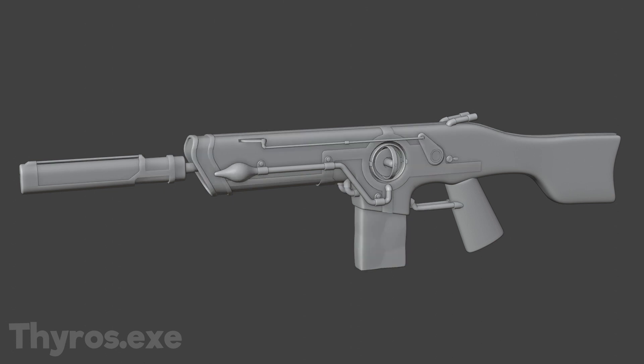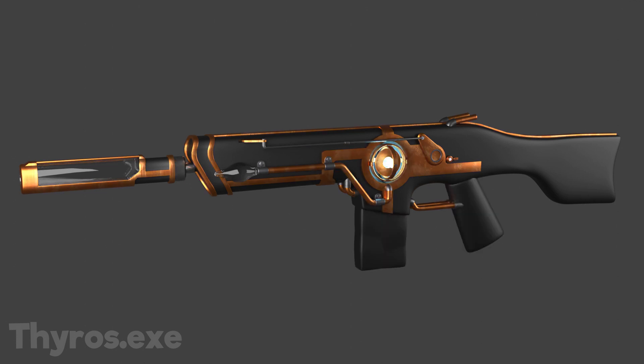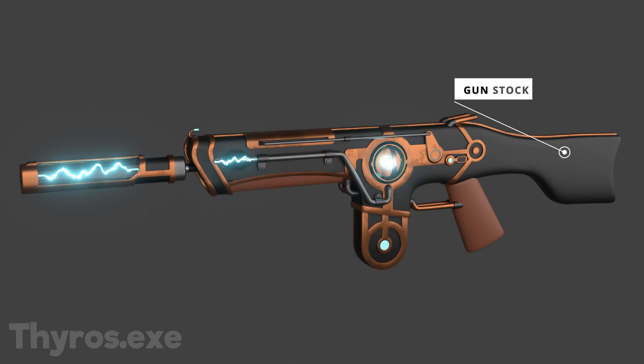After that I added bronze blades to give the body some structure. Then I added textures. I experimented with the hue and saturation of the bronze color until I had something I liked. Here I also added the lightning in the glass tube. The main part of the gun is now slowly taking shape.